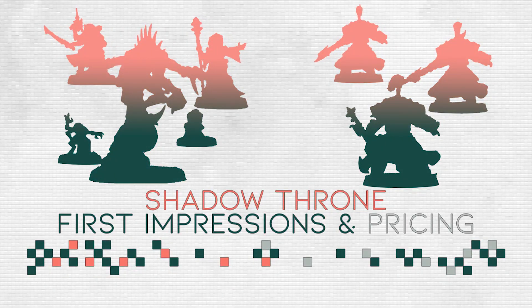If you are interested in more Shadow Throne content, I will definitely put out a detailed analysis containing all the rules, the points costs, and how to expand both sides to 500, 750, and 1000 points and so on. If you're interested in that, please subscribe to the channel — I will upload all of that as soon as I have the information I need. I hope this video was of help to you. Enjoy your day — bye bye!